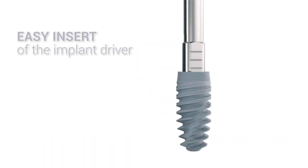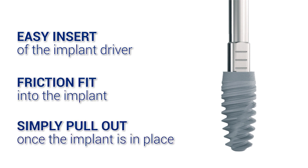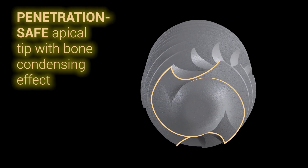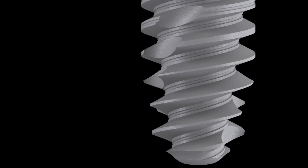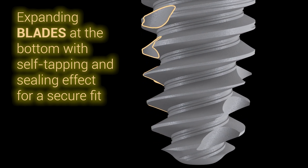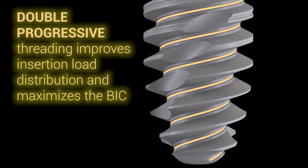The optimal implant position is achieved with reversible cutting grooves and cutting blades in the apical part. A penetration-safe tip protects the anatomical structures. Deeper threads towards the bottom promote bone condensation in the cancellous layer for higher stability even in compromised bone. Double-threading all over the implant body improves load distribution and maximizes the bone-to-implant contact ratio.